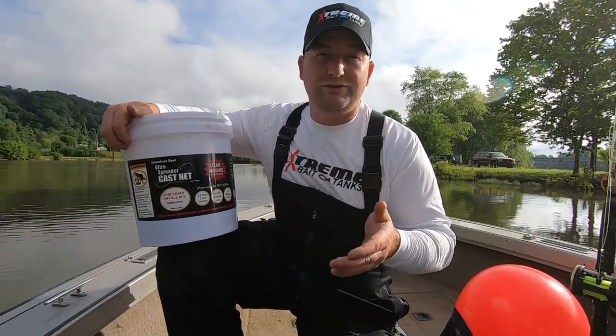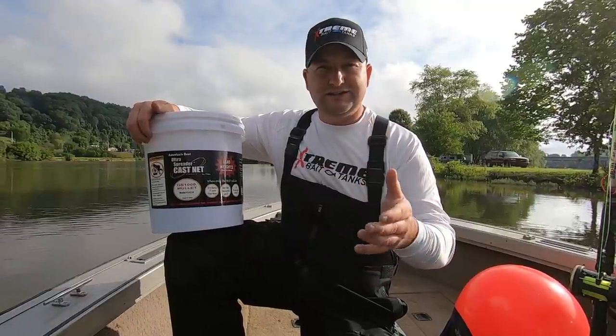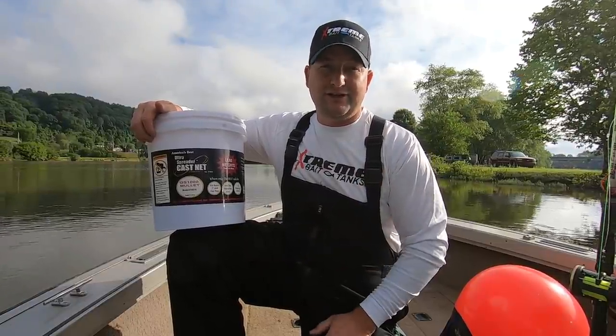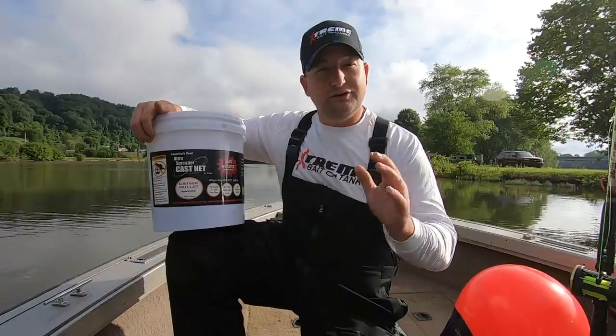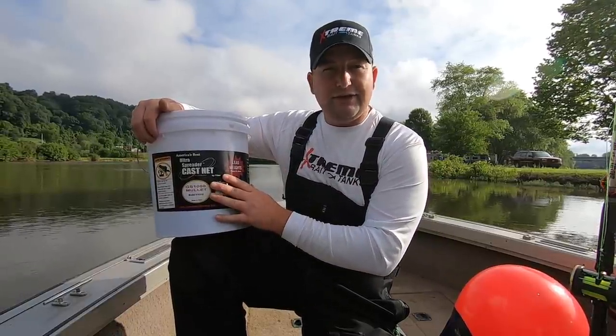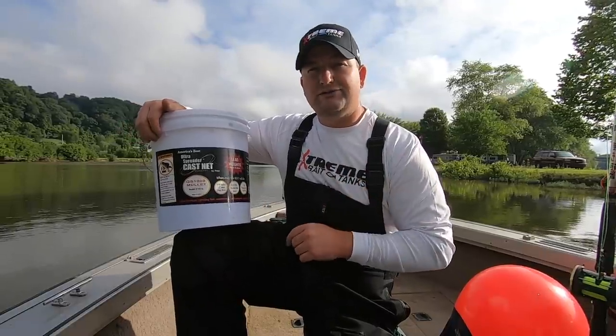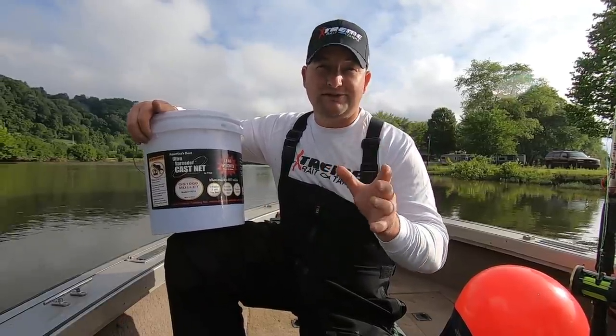The net I want to start with this morning — I want big gizzard shad. I want those 6, 7, 8, 9, 10-inch gizzard shad — good, big live baits, good cut bait. I want to use a Phytek. This is a GS1000 series — it's actually a mullet net. It is 1 pound per radius foot, and it is 1-inch mesh size. This is a 10-foot size.